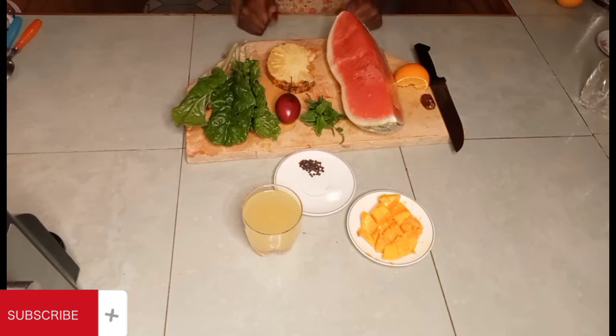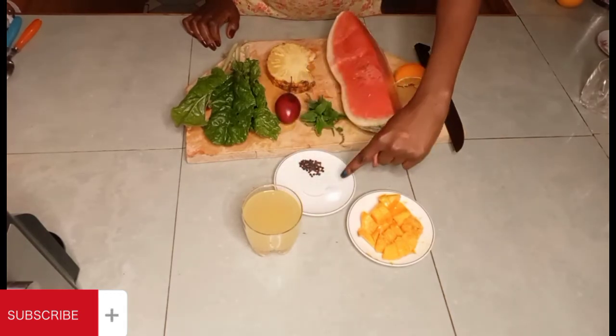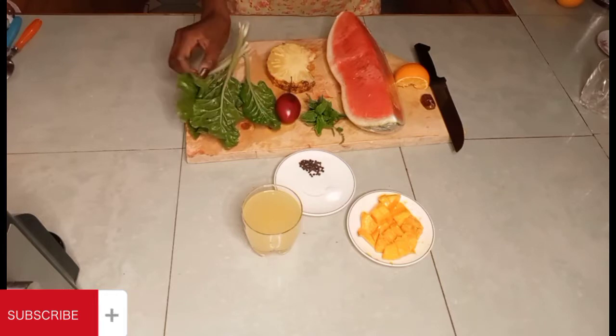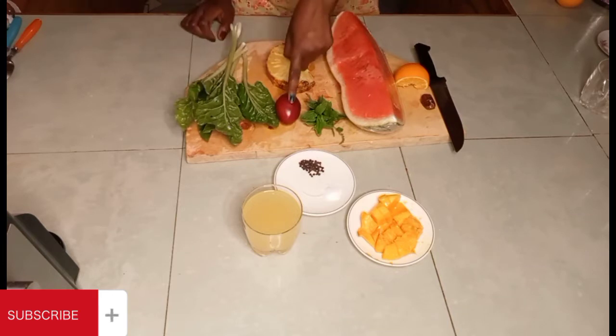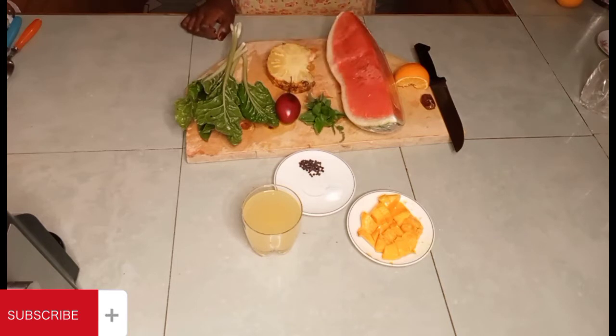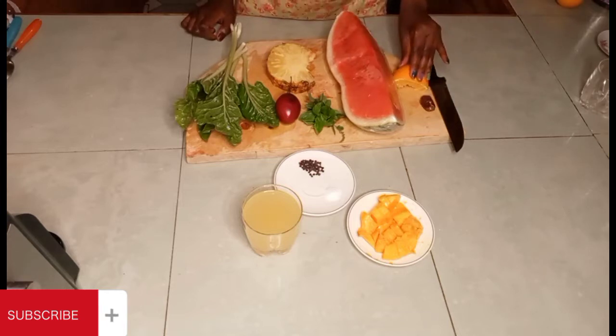The tree tomato prevents Alzheimer's in old age, it has good calcium, and it's good for the skin. Now for this second recipe, we have mango, orange juice, a little salt and black pepper, swiss chard — here in Kenya we call it spinach — tree tomato, holy basil, pineapple, and watermelon including the rind and skin.